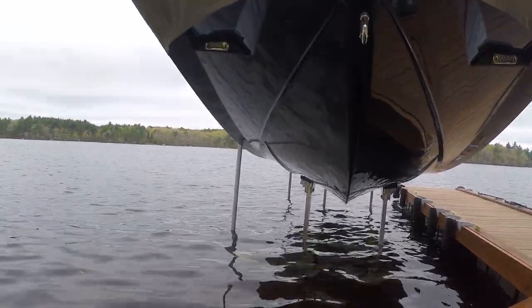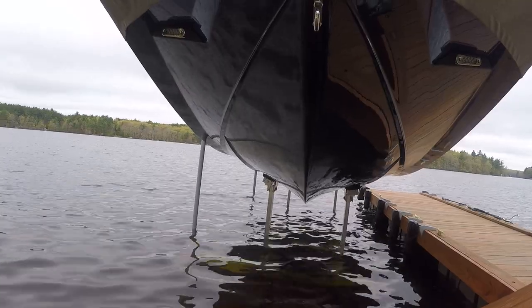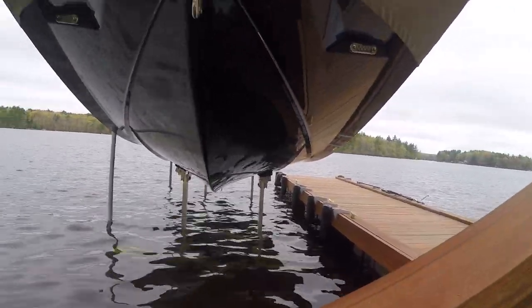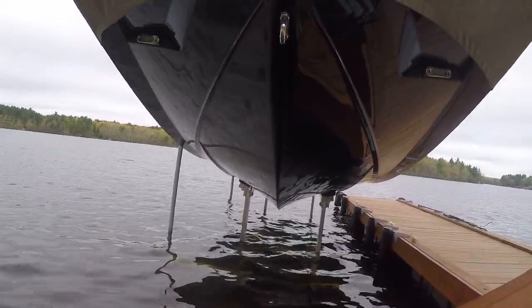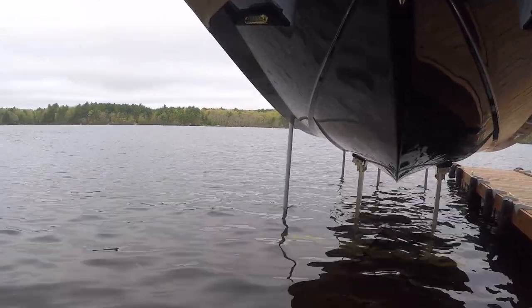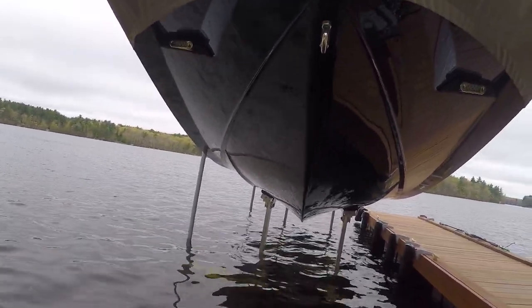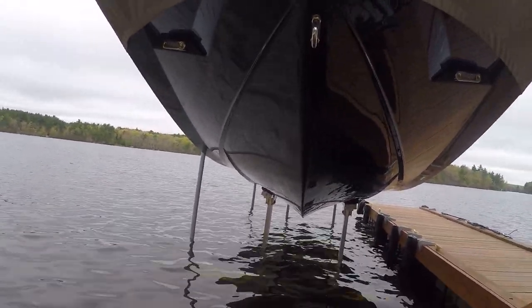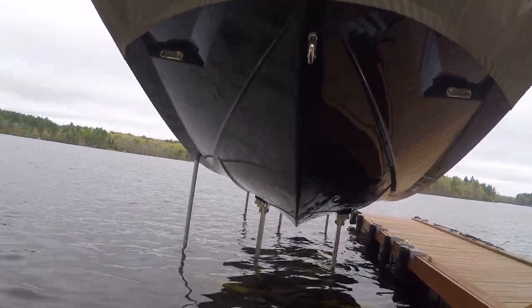We got this lift installed maybe two or three days ago. It's early spring and the reason we got it was that boats around here make waves and it bangs the boat against the dock. We're on a lake — it's not that deep. Where this boat is kept, the front is about three feet and the back is about six feet, so there's a bit of an angle.